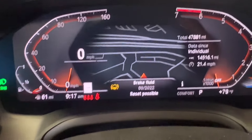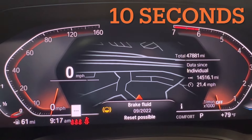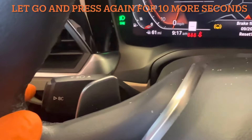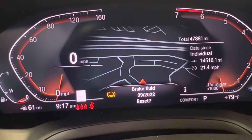Hold it for an additional 10 seconds. After 10 seconds, you'll get the reset with the question mark on it. Let go of the BC button and press again for an additional 10 seconds.